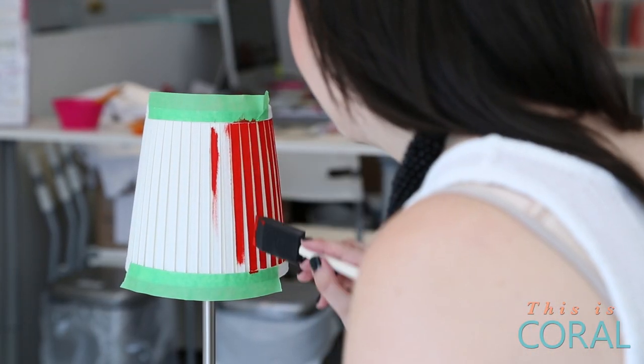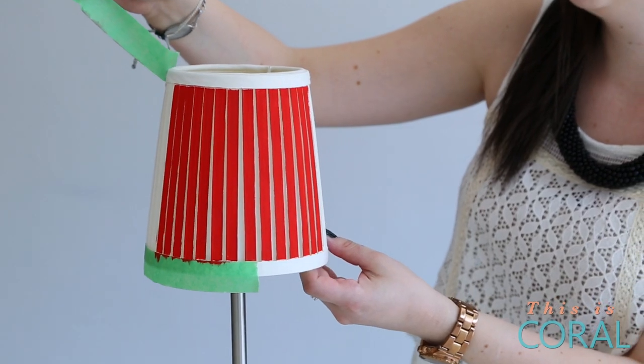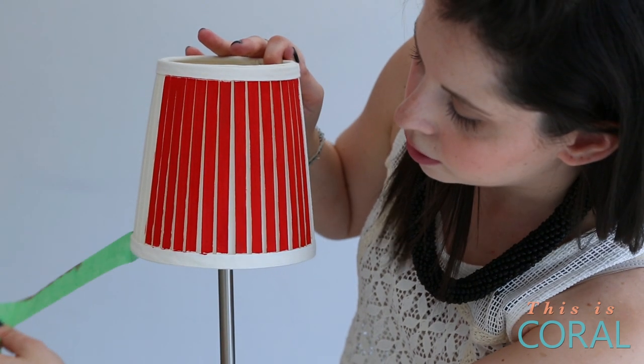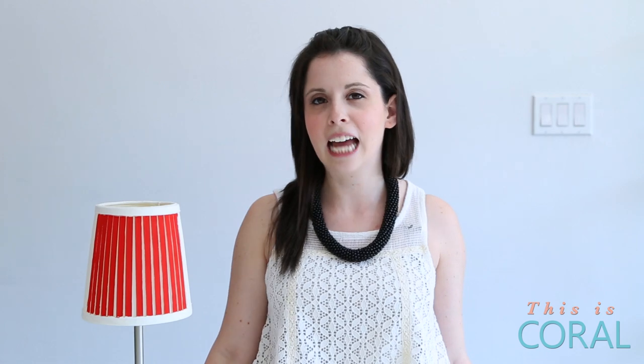Once you've finished painting your entire lampshade, let it dry completely, then carefully peel off your painter's tape. When it's all complete and you've pulled off all the tape, you have this awesome new lampshade to add a little bit of spice to your bedside table.